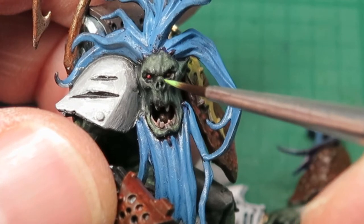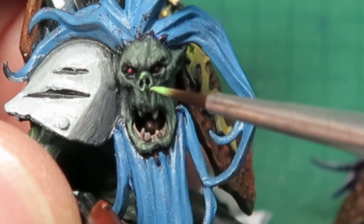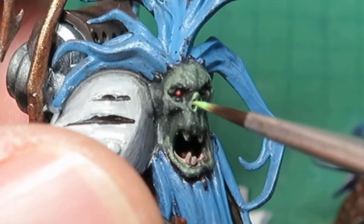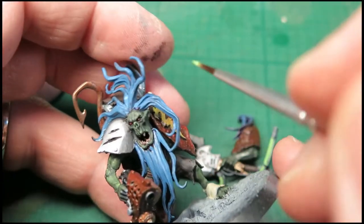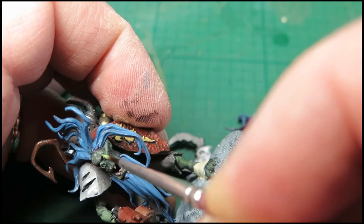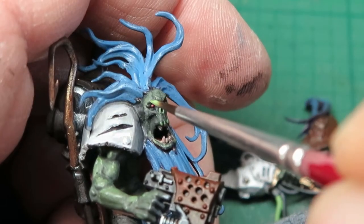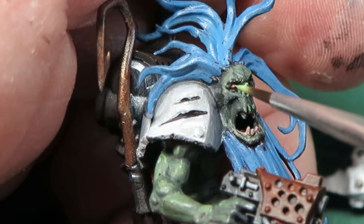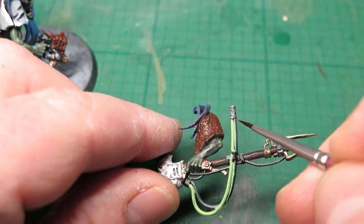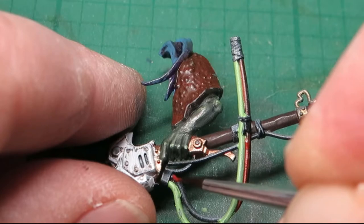There's a bit of extra highlights onto the nose here — a bit too much on the base of the nose, but I'll take it back down again later. A little bit on the top. You can see there the difference between the fire red over the hull red — there's a lot more darker tone than on its own, which is quite a bright red.